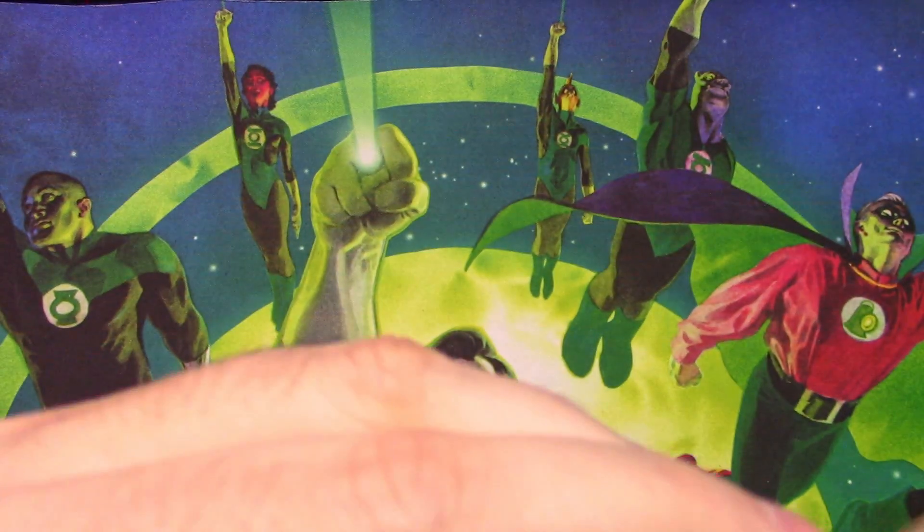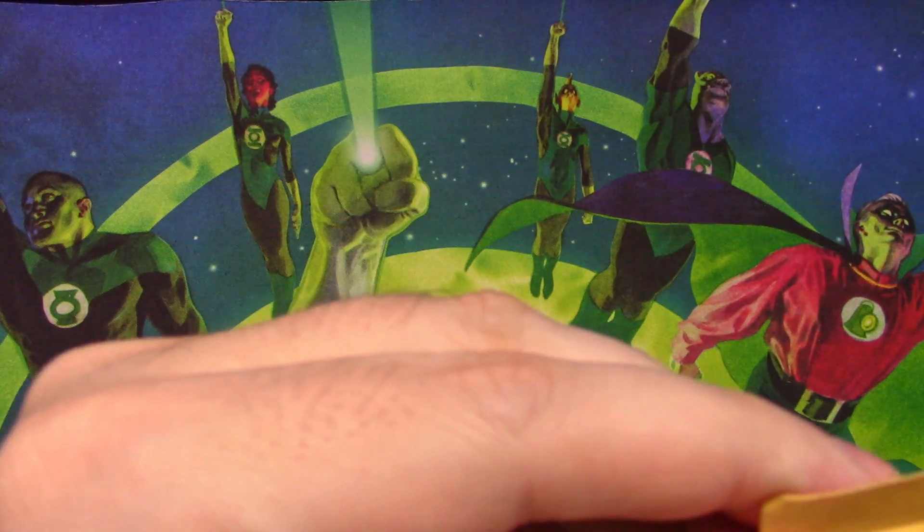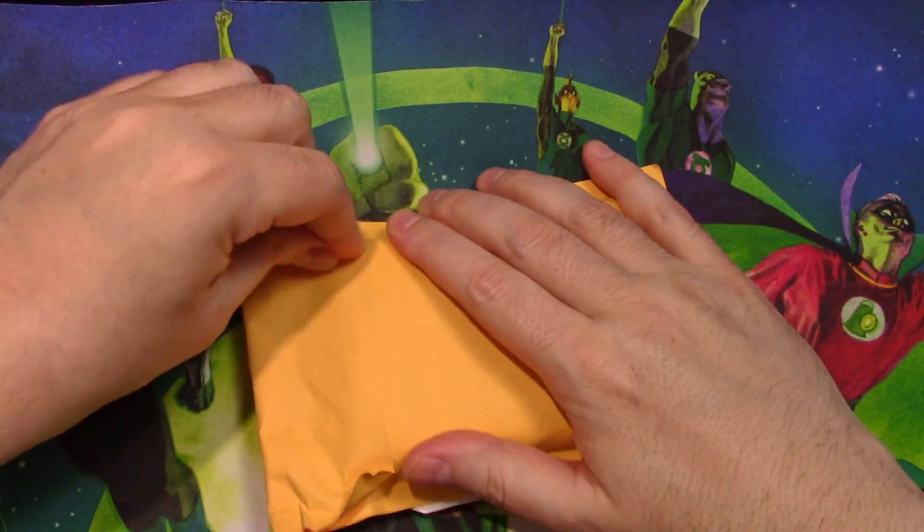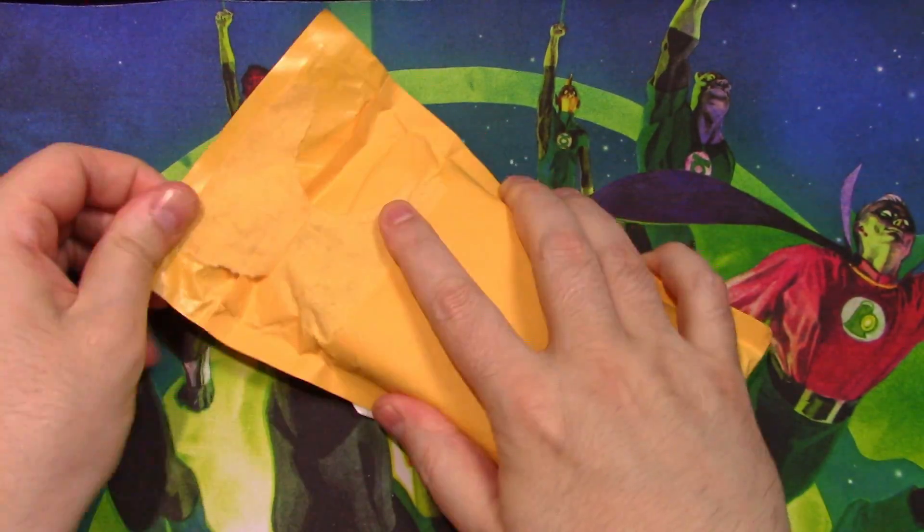This package is from Castleberry, Florida. Seems like I order a lot of stuff from Florida — a lot of card sellers over in Florida, I guess.